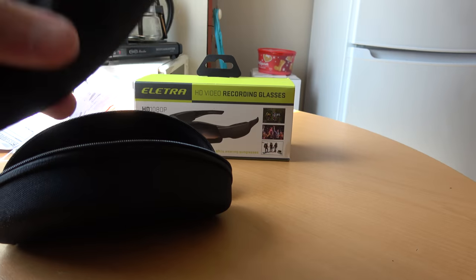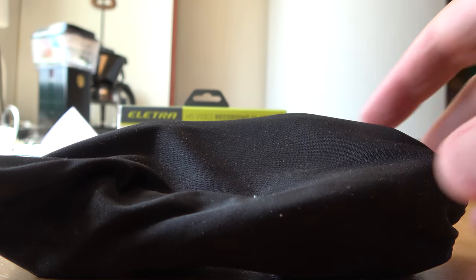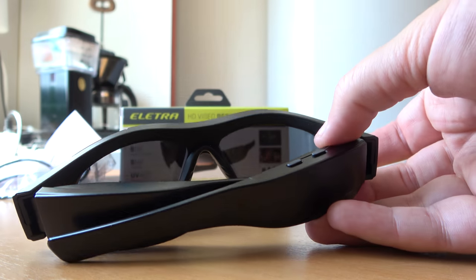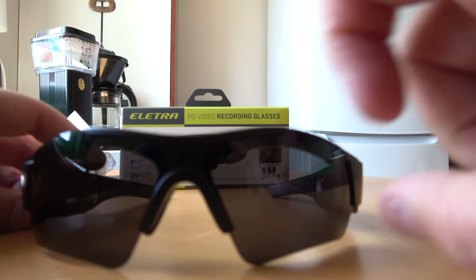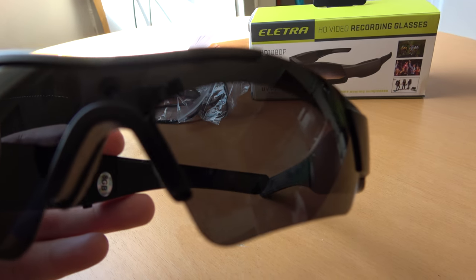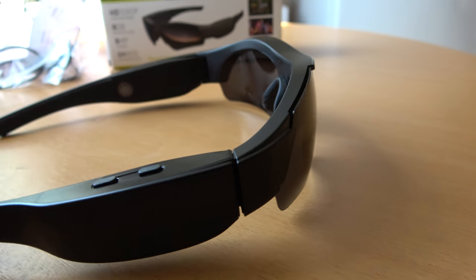The glasses come in this travel pack, and inside there's another little pack - good care is taken of them. Here it is - it looks like this. Here you can see the camera, it's a little one but we will soon see. They are well protected of course because of the electronics.